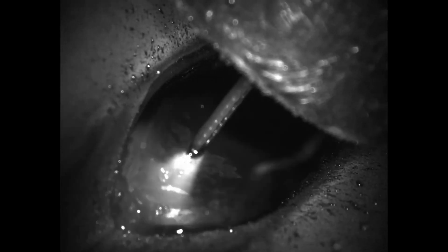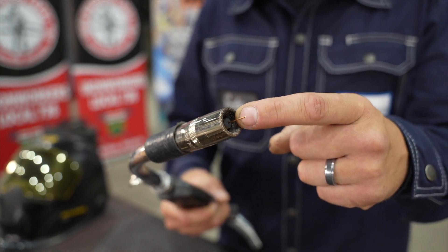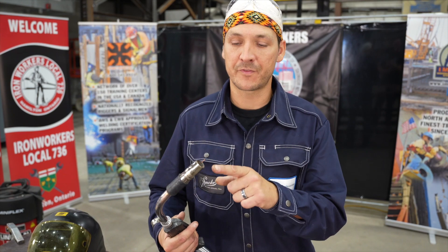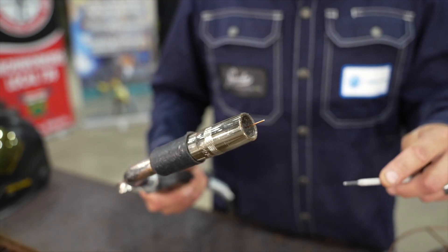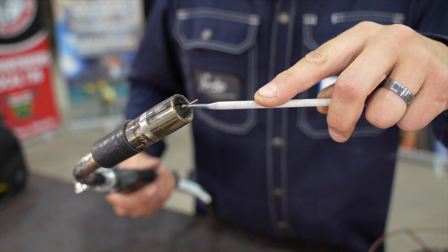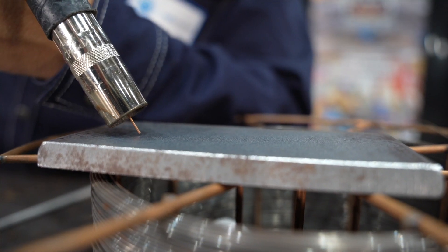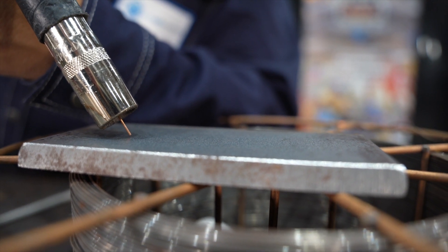The last reason for worm tracks is improper contact-to-work distance, or electrical stick out. Electrical stick out is the measurement from the end of the contact tip to the end of the wire — let's not confuse this with arc length. Your arc length is the gap or the distance between the wire and the plate while welding, and that's controlled by your voltage. Worm tracks can occur with too little stick out because the gases don't have enough time to dissolve within that weld metal. Oftentimes a larger diameter wire may be less likely to cause worm tracks than a smaller diameter wire.